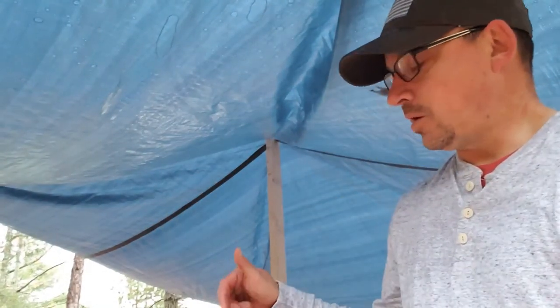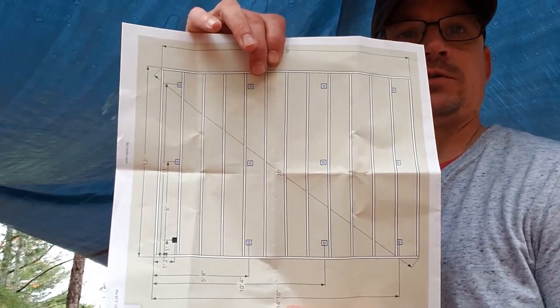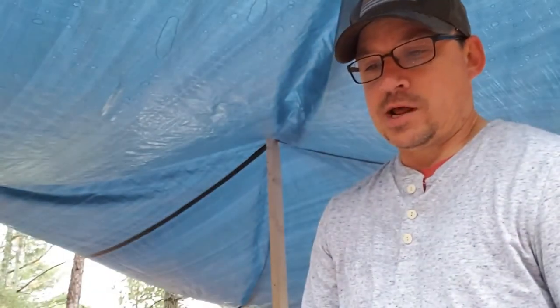I got pretty much everything cleared out and my 12 by 16 squared up. The next step is to put rebar in the ground where every single pier is going to go. I made a layout showing me where every single one needs to go, so I'm going to pull some string lines, figure those out, and get the rebar driven in. The rebar will act as a guide when I use the helical piles, which I'll show you later.